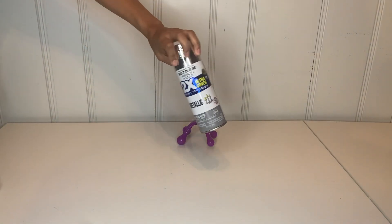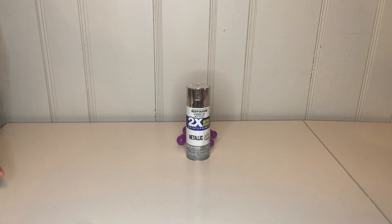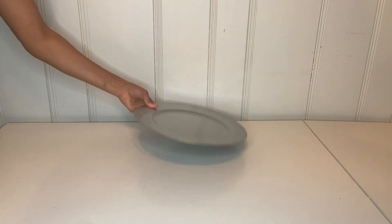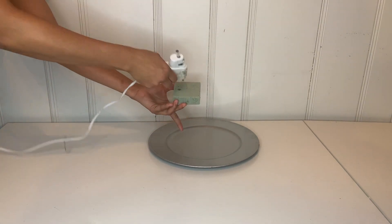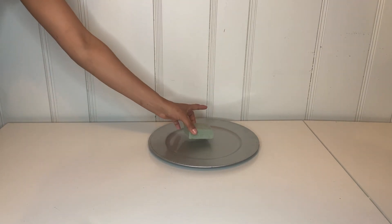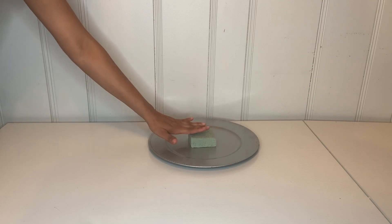For the next DIY, I'm going to grab one of these back massagers and spray paint it. I'm going to need three of them. Then after I spray paint them, I'm going to take my charger plate and take some floral foam, put some hot glue on the foam, and place it in the middle of the plate, holding it in place so it can attach.